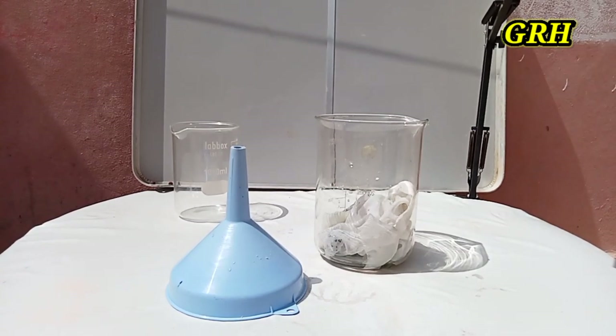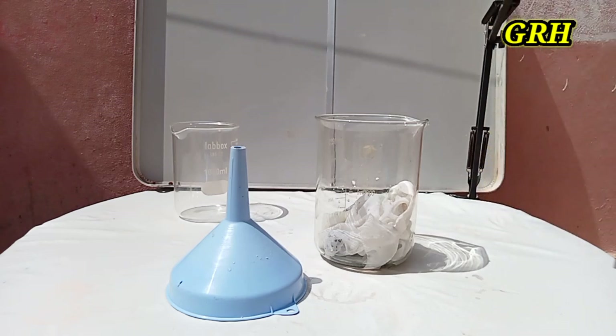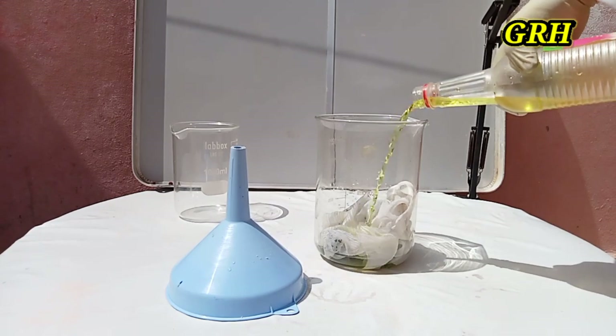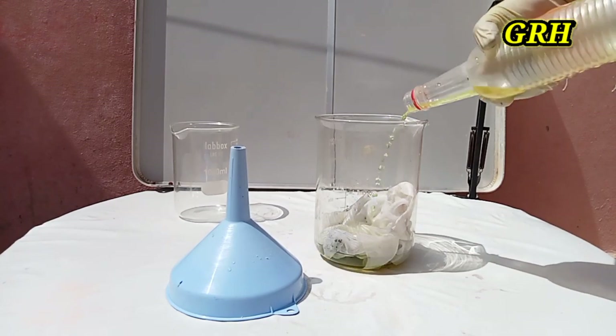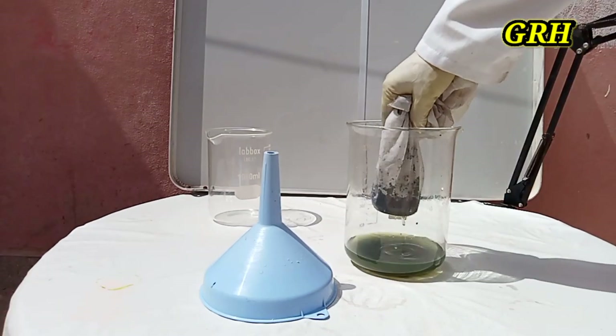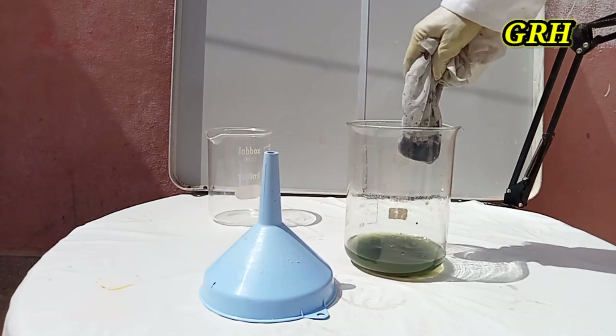When we reach this stage, we must add 50% water and 50% hydrochloric acid. Do not forget to wash the residue well.